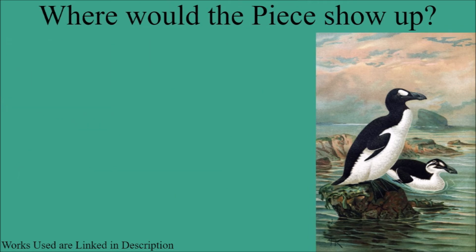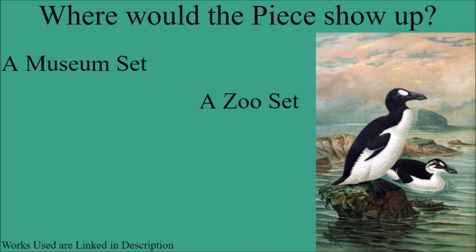The final thing to discuss is where exactly the piece would show up if we were to get one in a LEGO set. The first place would be a museum — a lot of these placement ideas are going to be very similar to past ones in this series. Museums tend to have stuffed versions of extinct animals, so the Great Hawk, being an extinct animal, would fit well in that setting. Another option would be a zoo set, as zoos do have some statuary things for extinct animals, mostly dinosaurs, and a Great Hawk could work there.